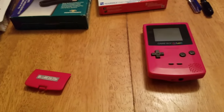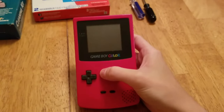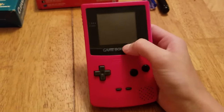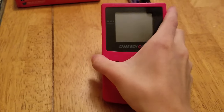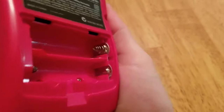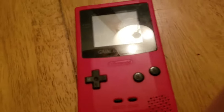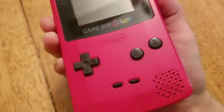Alright guys, I have a brand new project and that's cleaning a Game Boy Color. I'm also going to be fixing this bad boy up because it has some problems. The first problem you will automatically see is battery corrosion — very bad battery corrosion. I have never had such bad battery corrosion in a Game Boy Color before. I put in batteries as well as a game to show you what the problem is.